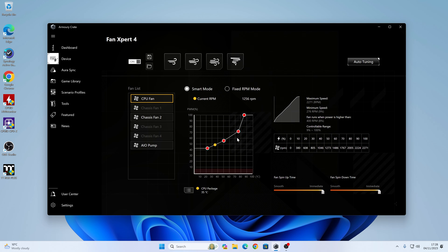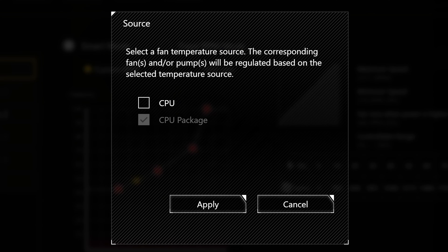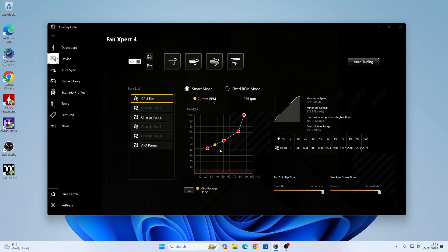You can also choose what you're actually monitoring with this fan. With our CPU fan, ideally we want to be monitoring either the CPU temperature or the CPU package temperature. You can see we're currently monitoring the CPU package, which is currently at 35 degrees Celsius in a 22 degree room — so that's not too bad at all. You can change this if you want to — click on this section, you've got the option for CPU or CPU package. Click Apply and it will stick with that.